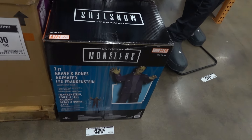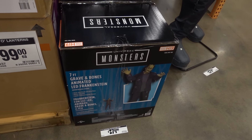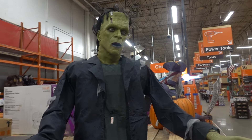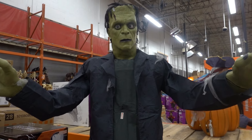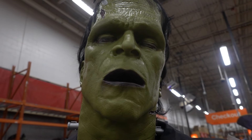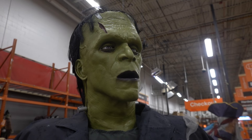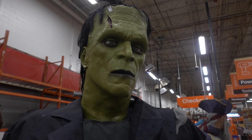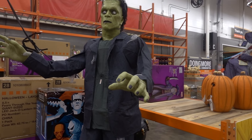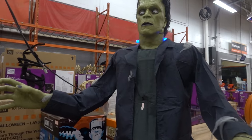They do have this one set up: the seven-foot Grave and Bones animated LED Frankenstein, licensed by Universal. Look at that — I have to admit that's really cool. Look at his eyes move — his eyebrows, his eyes closed, his eyes move all over the place. And he's got electrodes that light up.